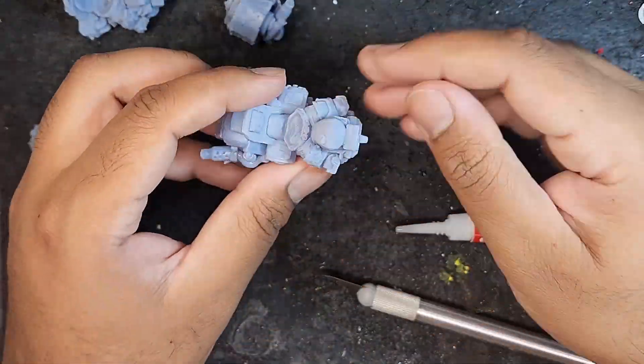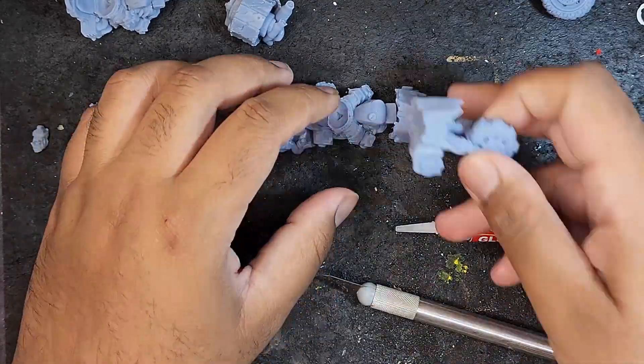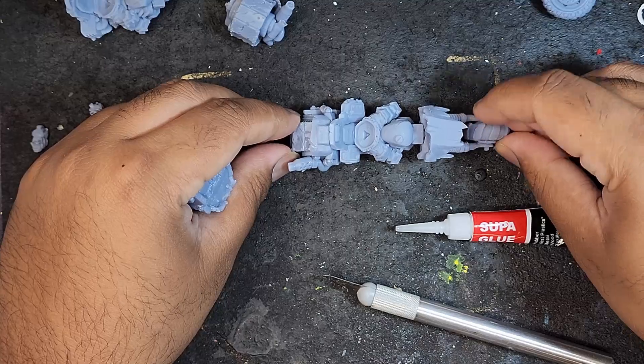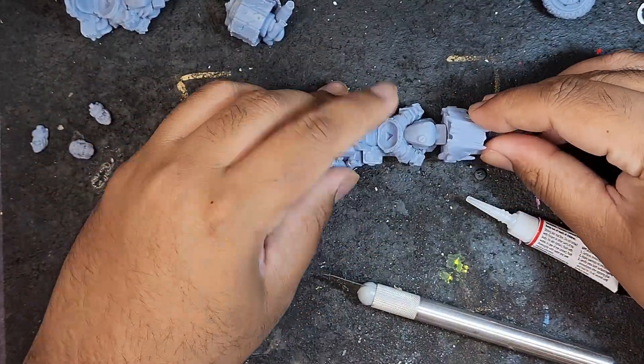I would like to add a little gotcha moment when printing these parts out. Not a big deal, but for the side guns on the bikes you do need to duplicate and mirror them. Other than that, I am super happy with these STLs.